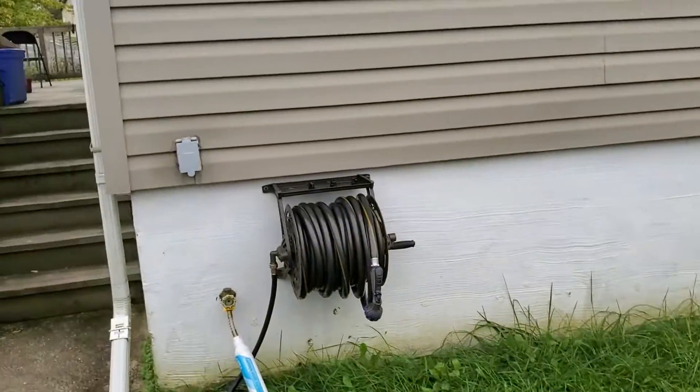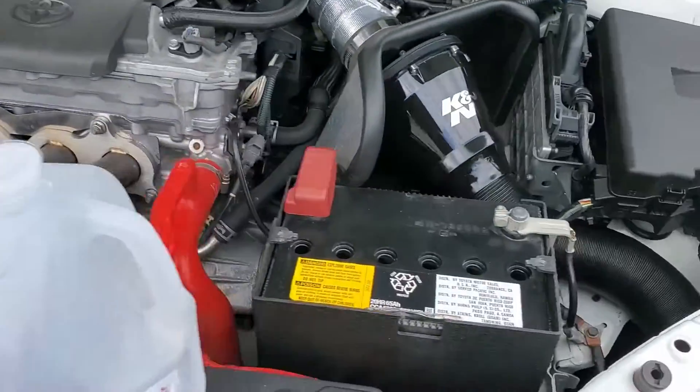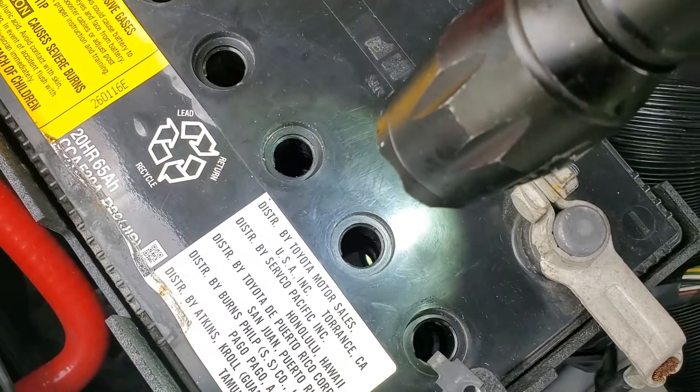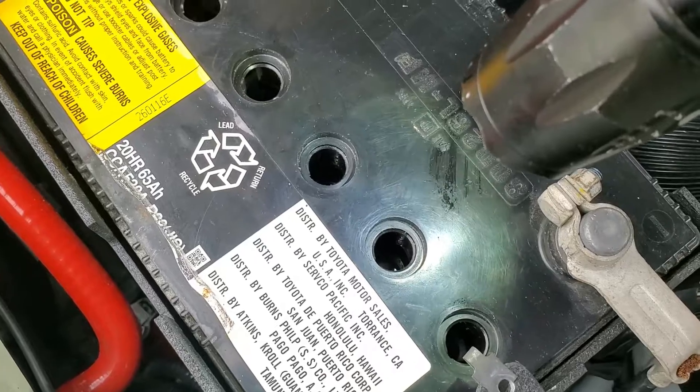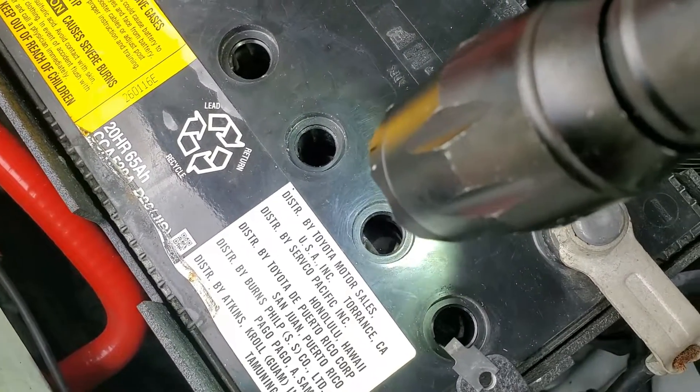All six vent holes are nice and clean, and I went ahead and rinsed all the dirt off the caps. Now let's inspect the water level. Looking in here, we can see the bottom edge of the hole, and the water level looks to be maybe half an inch below it. If it was really low, you'd see some of the lead plates exposed.